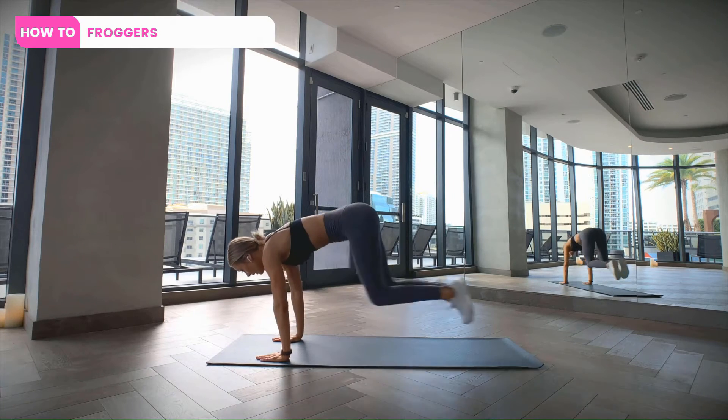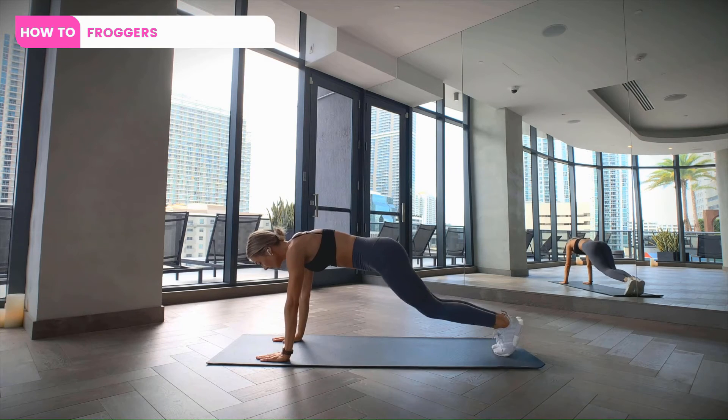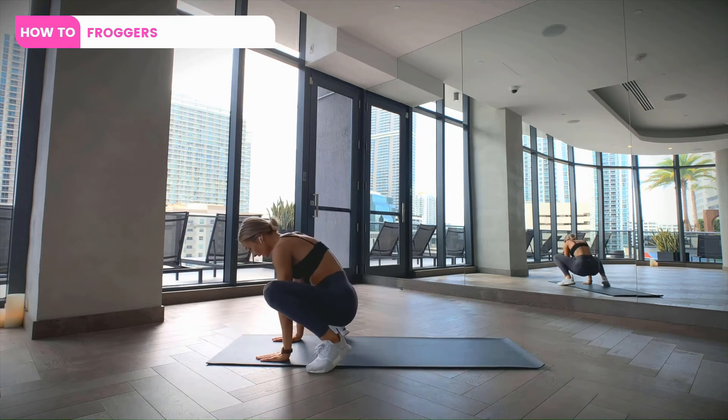Start in a high plank position, then jump your feet towards your hands and land on the outside of them as close to your hands as you can, ending up in a kind of frog looking position, then jump your feet away from your hands returning to the high plank that we started in.